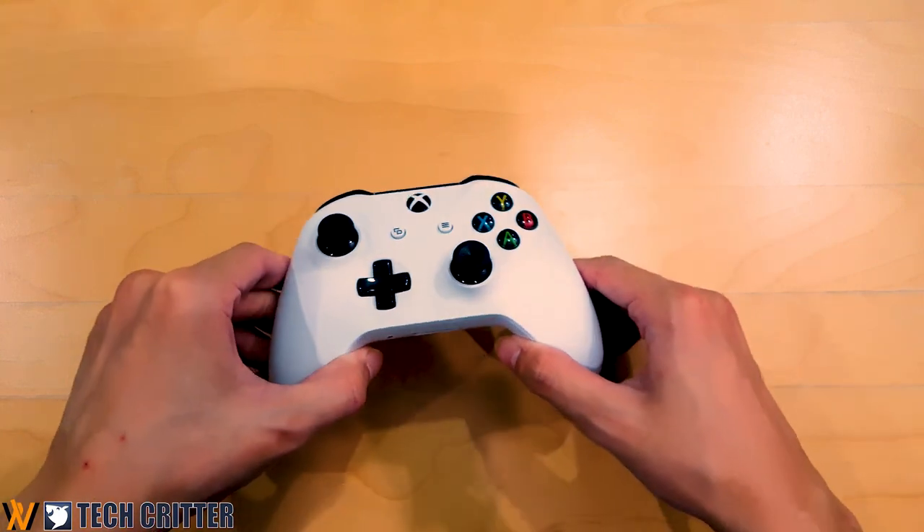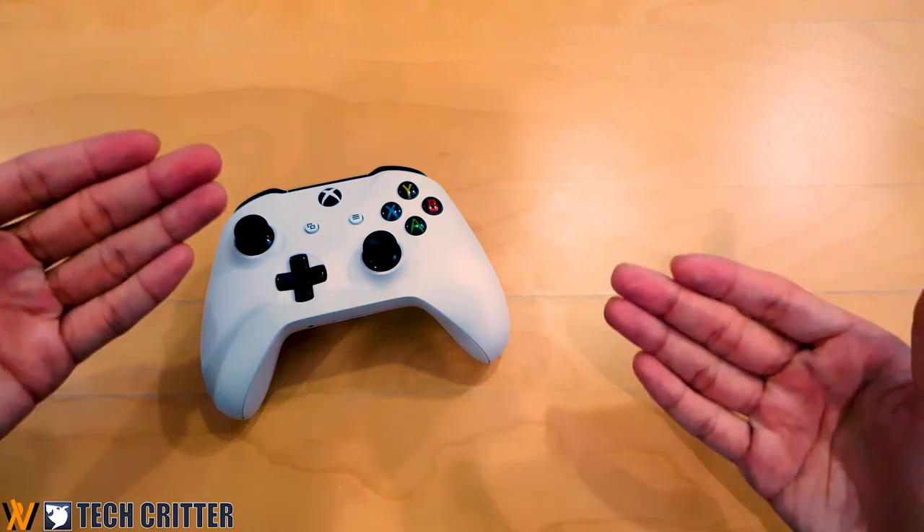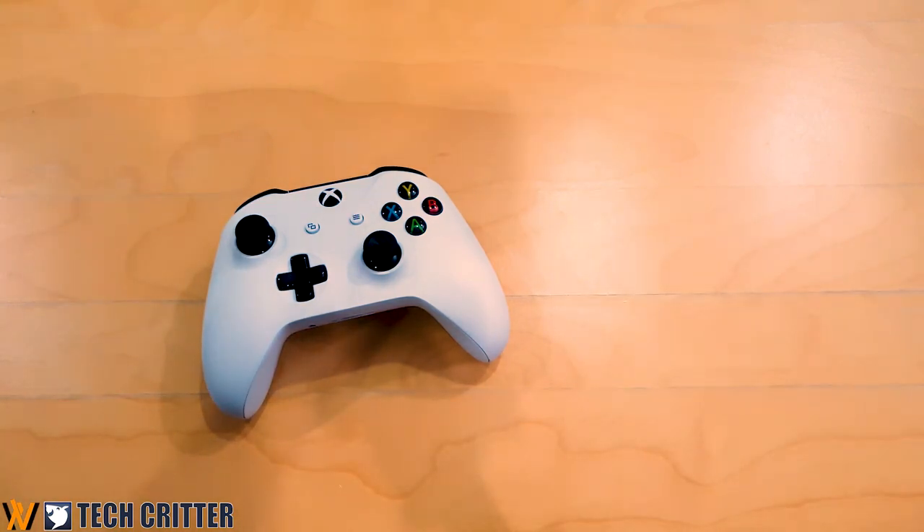Today's video is a little bit different from usual. We'll put our controller here — this is the white version Xbox One S controller, and it has Bluetooth as well.